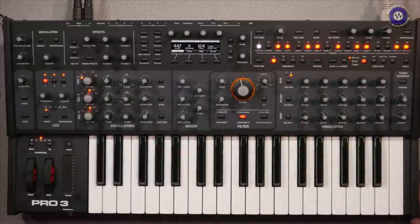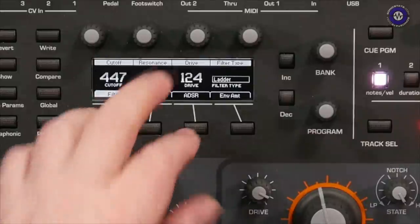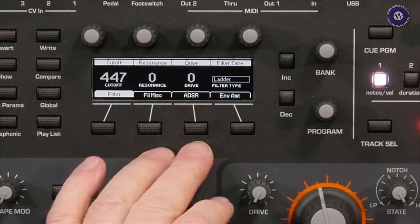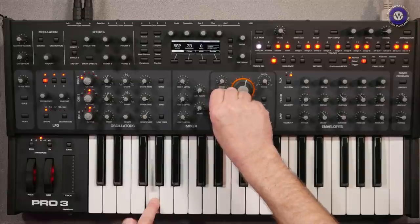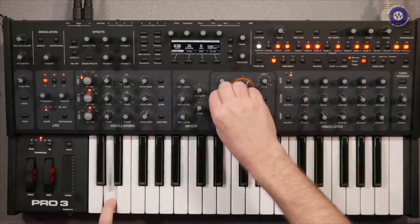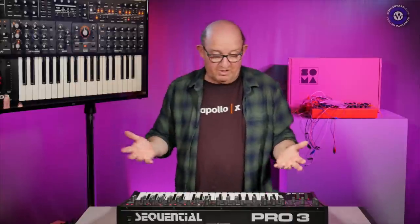One really good feature of the ladder filter: normally when you add resonance the bottom end disappears, but Sequential has addressed this. In the Filter Miscellaneous menu there's a 'Ladder Resonant Compensation' option. Without it, the bass vanishes as expected when resonance is added. Turning it back on means it's not quite so pronounced. Nice to see that included.